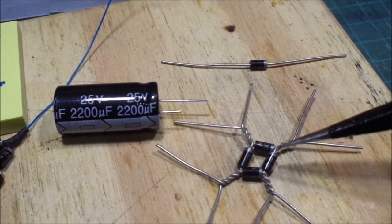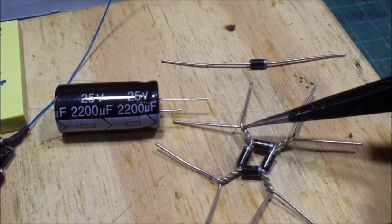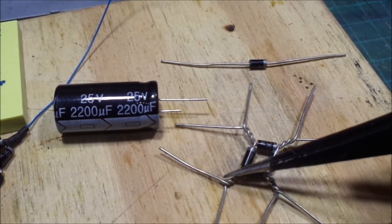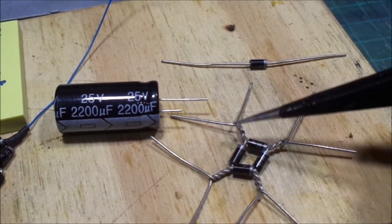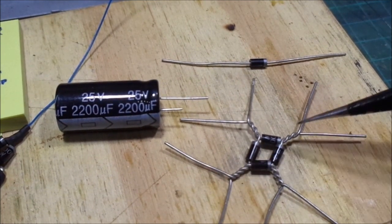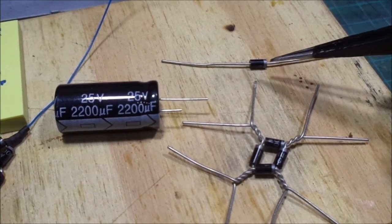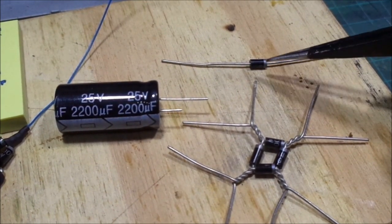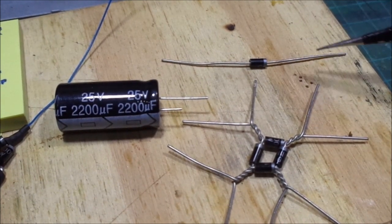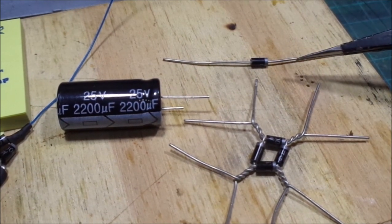You've got to make a bridge rectifier. This just converts the DCC — DC in on these two. There's a negative out which will be DC, and then DC negative and DC positive. If you look at a diode, you'll see the little silver line on it, so the power can only come through that way — it can't go backwards. Power only flows in one direction with a diode.